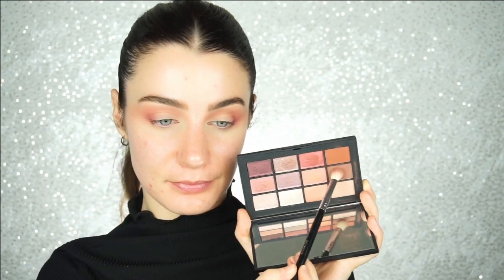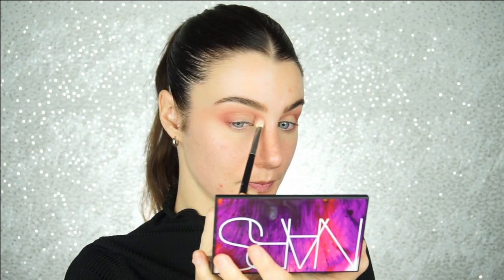Then with the NARS Ignited Palette and the same brush I just used, I am going to pick up on the shade Sophia. I am going to do the exact same thing I just did, but just to deepen the depth a little bit.